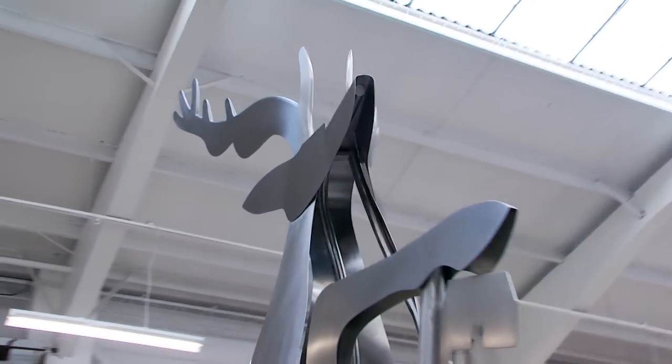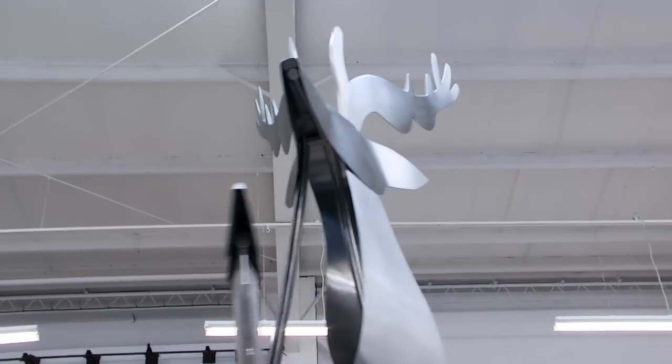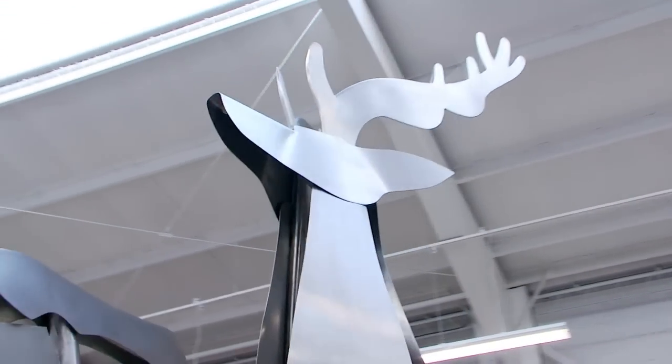I'm Alan Sy, sculptor. It started really when I got a phone call from the university asking me to consider whether I would make the stag for the university. So I went across and had a look at the logo, the crest, and thought yes, that may be a possibility — but they did want it in stainless steel.